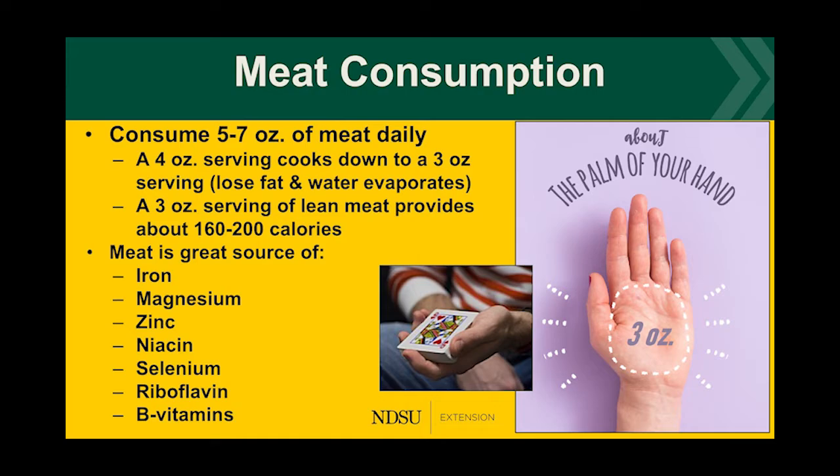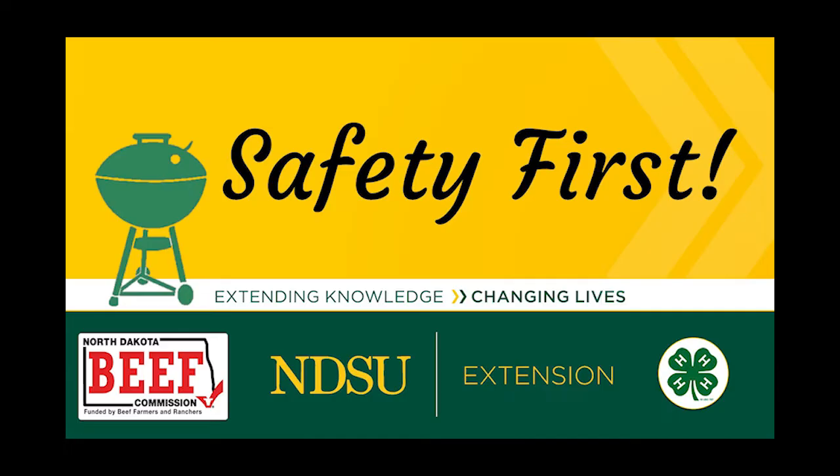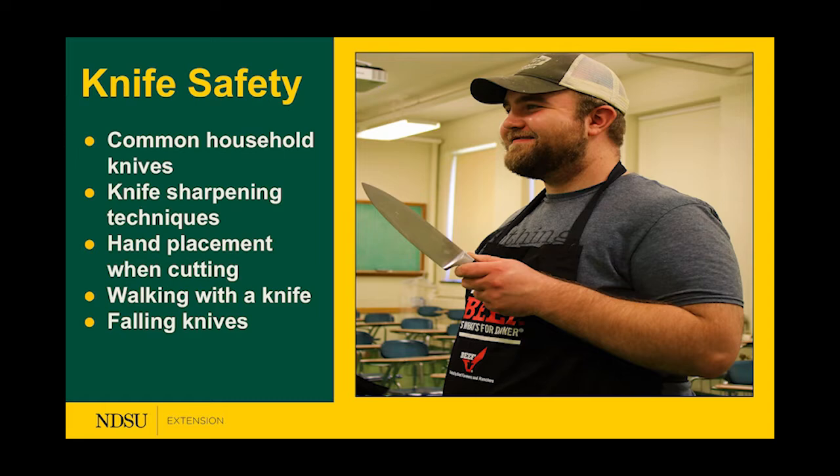Now we're going to talk about safety. The topics we'll cover are knife safety, food safety, and grilling safety. With knife safety, we'll go over common household knives, different knife sharpening techniques, the correct hand placement when cutting, walking with a knife, and what to do when a knife falls to the ground.